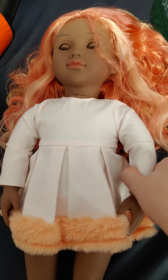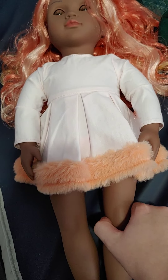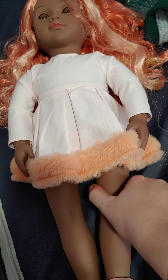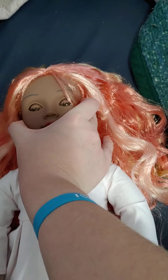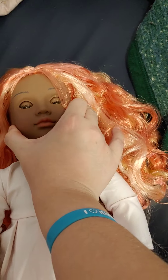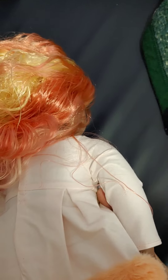The cons I would say is that her vinyl is very, very squishy. It's very easy to squeeze, so it's very easy for this doll to get dented. Our Generation dolls in general are very easy to get dented because they're very squishy, and I don't know if you can fix them because I've never really tried.